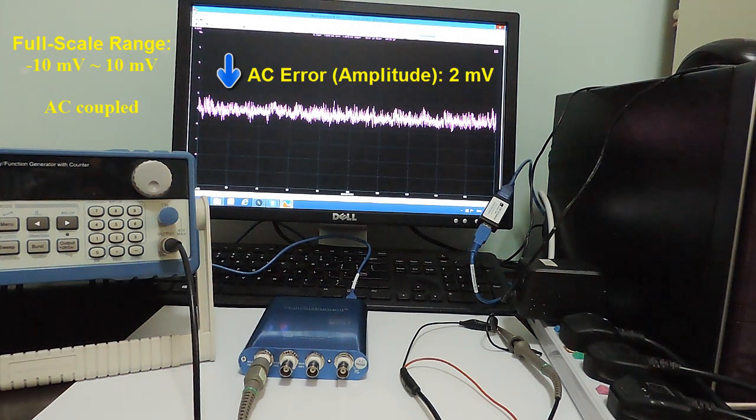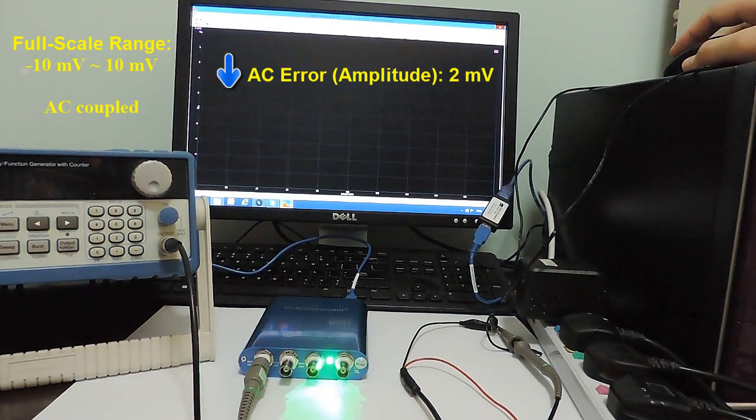Now, with the USB isolator placed between the computer and the USB oscilloscope, starting the oscilloscope shows that the ground loop noise is gone.